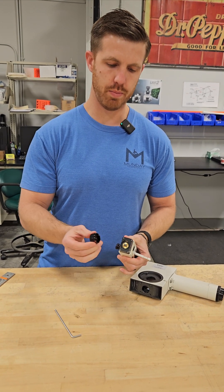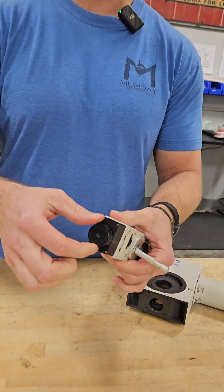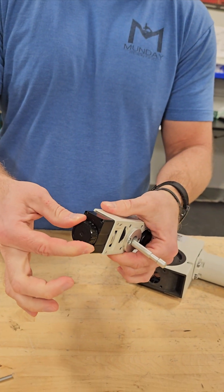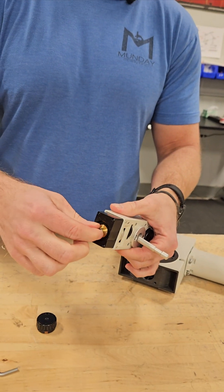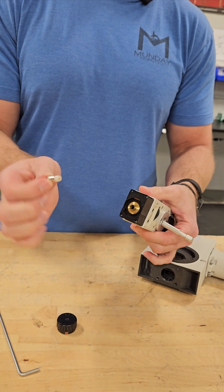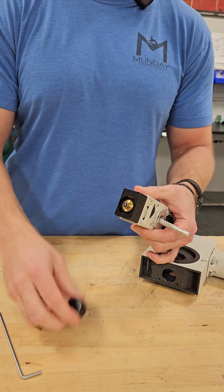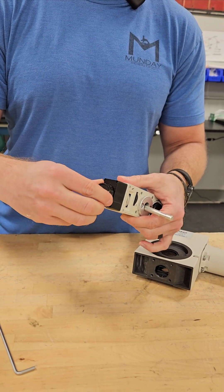If you need to change the bulb, the bulb cap comes off with a twist and it locks in. You would push it in, twist it, and pull it out. There's your bulb. These came with halogen bulbs but we are replacing them with LEDs — they last much longer, are less likely to fail, and they're a lot brighter.